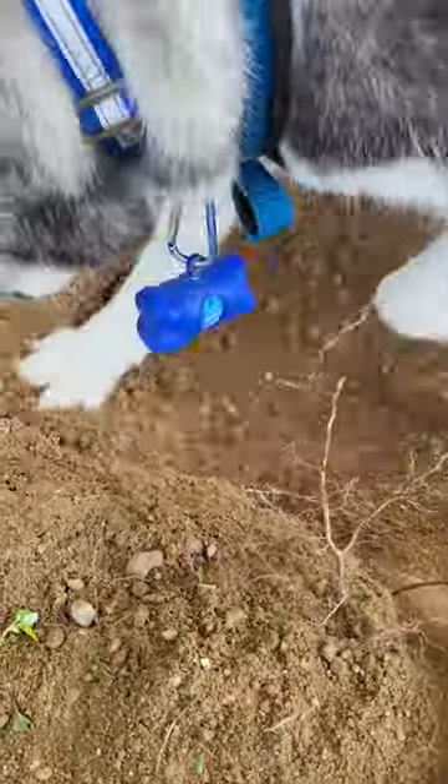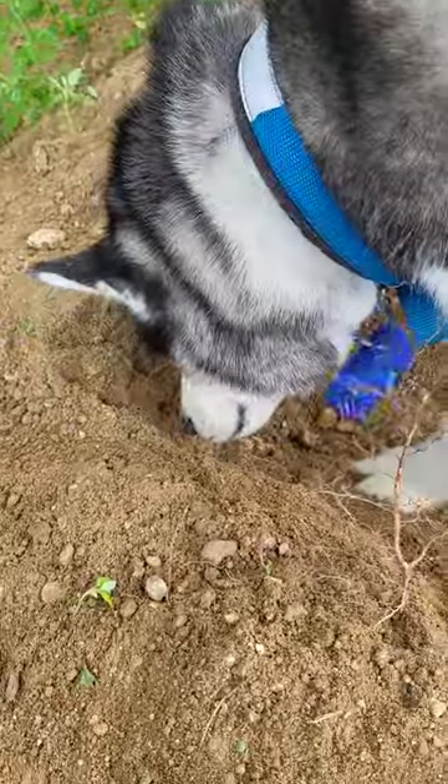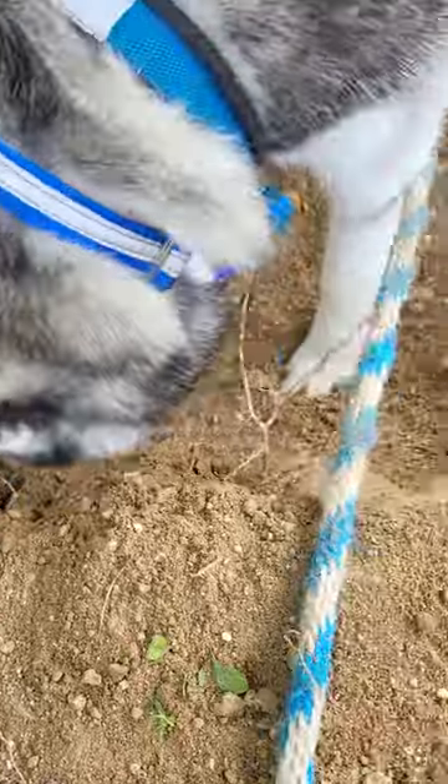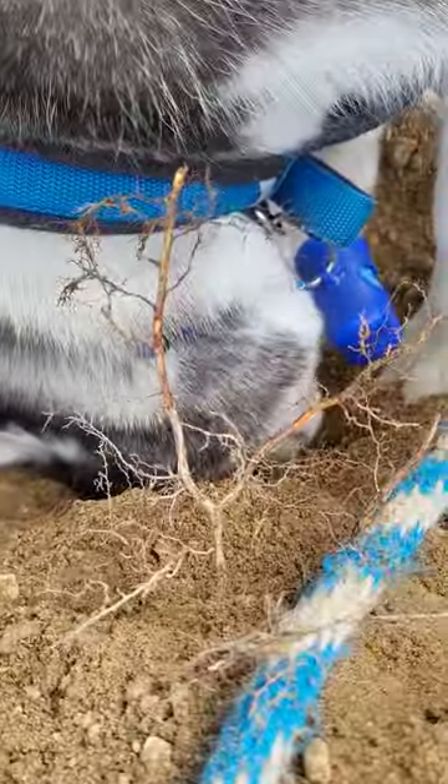The only bad thing is it has a mind of its own. It overheats pretty quick and you can't really tell it where to dig. It just starts on its own, but it's very good at doing its job. He's only been doing this for about two minutes and once he goes, he really gets going.